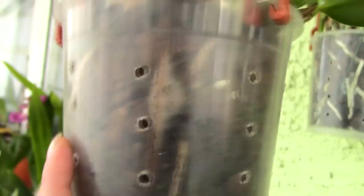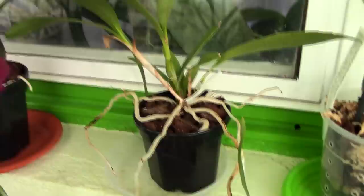In the long run, this is not very healthy for the orchid, so I know that I need to repot it as soon as I can. This is all because I use clear plastic pots. Another type of pot you can find your orchids planted in when you purchase them is the black pot.